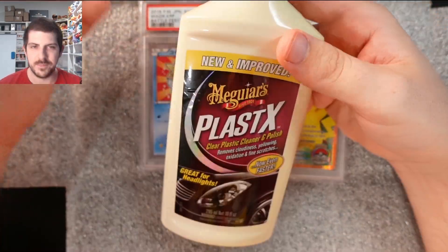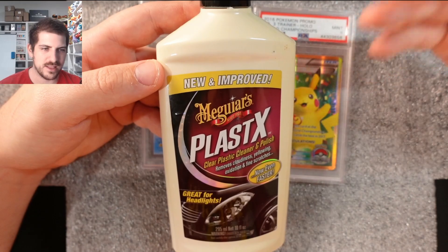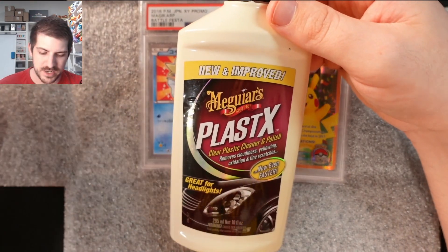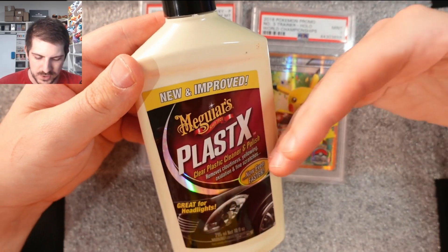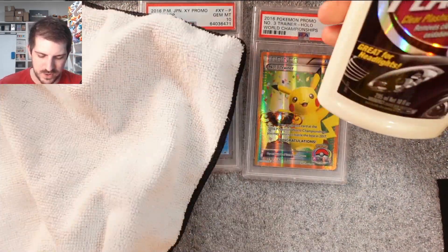What do I use? Meguiar's PlastX. I'm not sponsored, unfortunately. It's a little bit expensive — about $15 a bottle. I'm not sure if you have this in your country, but any sort of headlight polish, headlight cleaner, or plastic cleaner works super well on graded cards. If you know of something I don't, throw it in the comments — maybe other people can learn something. If you're from Europe, let people know what you use to clean your cases.